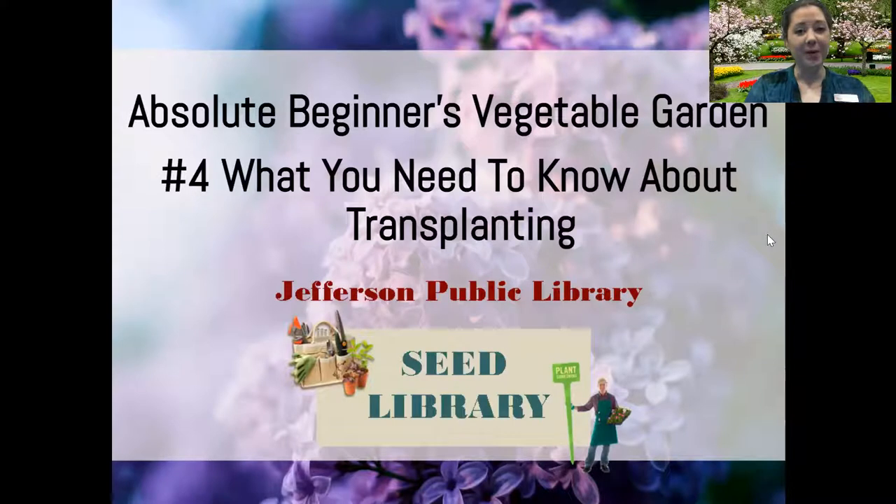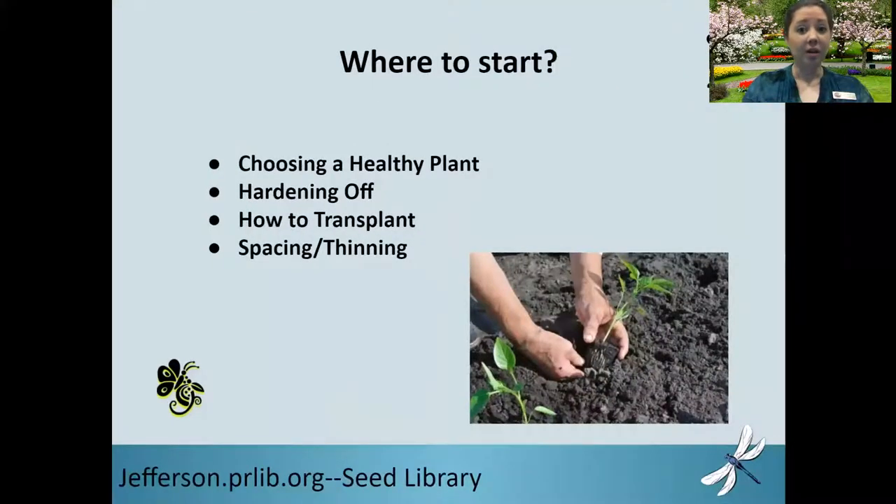Welcome to part four of the Absolute Beginners Garden 101. In this video we're going to talk about what you need to know about transplanting. We're going to cover how to choose a healthy plant at the nursery, hardening off and how to do it, how to transplant, why tomatoes are special in terms of transplanting, and lastly how to properly space and thin your plants.